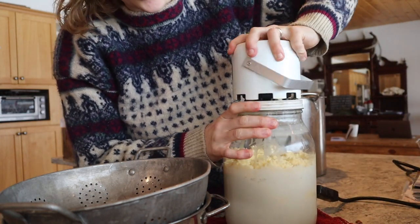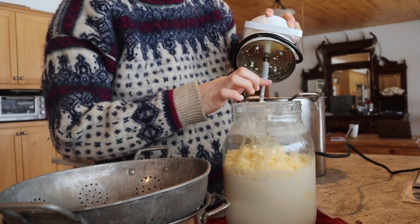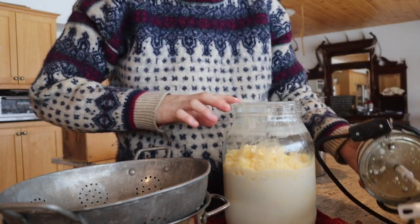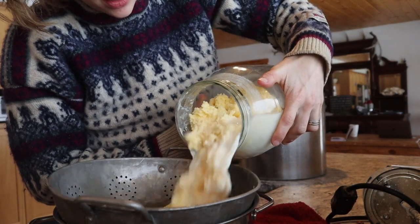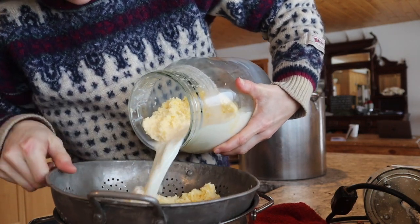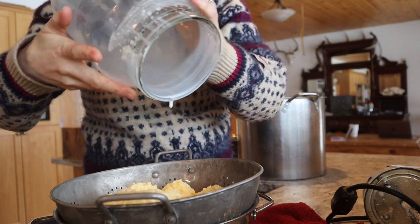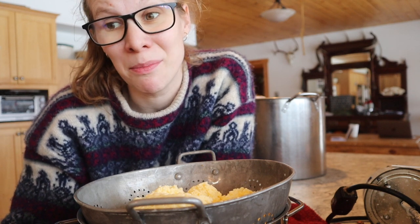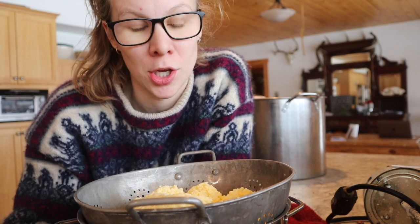If you find your butter gets stuck in the whipped cream stage for a while, that's how you know you should let the jar sit in hot water longer next time. If your butter is way too soft and whipped, then you sat it in the hot water too long. Every cream from different cows is going to act differently — it's hard to give an across-the-board answer. Sometimes you just have to pay attention to what your cream is doing and work with that.